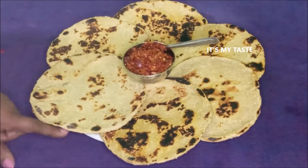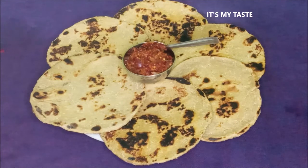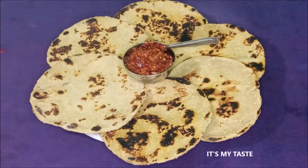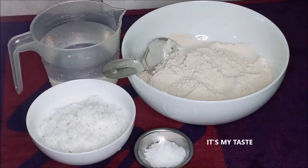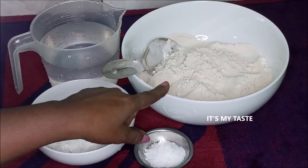Hi, welcome to my taste YouTube channel.